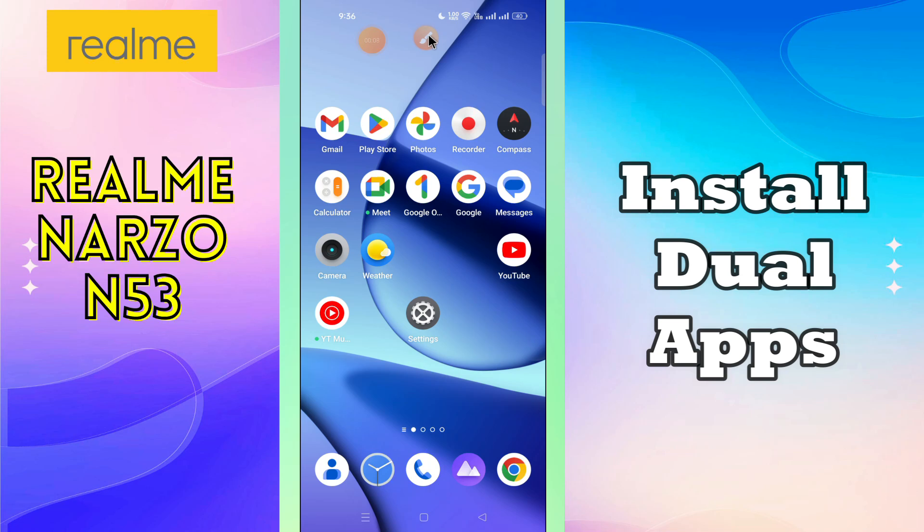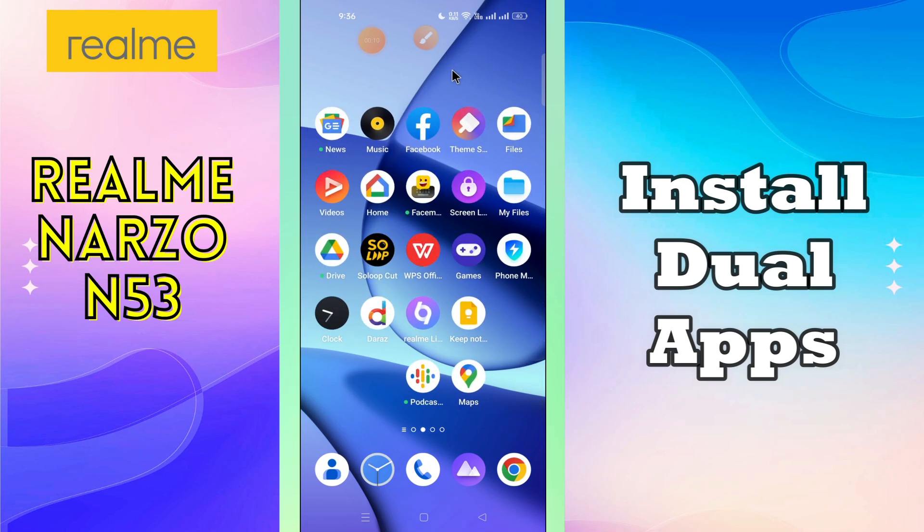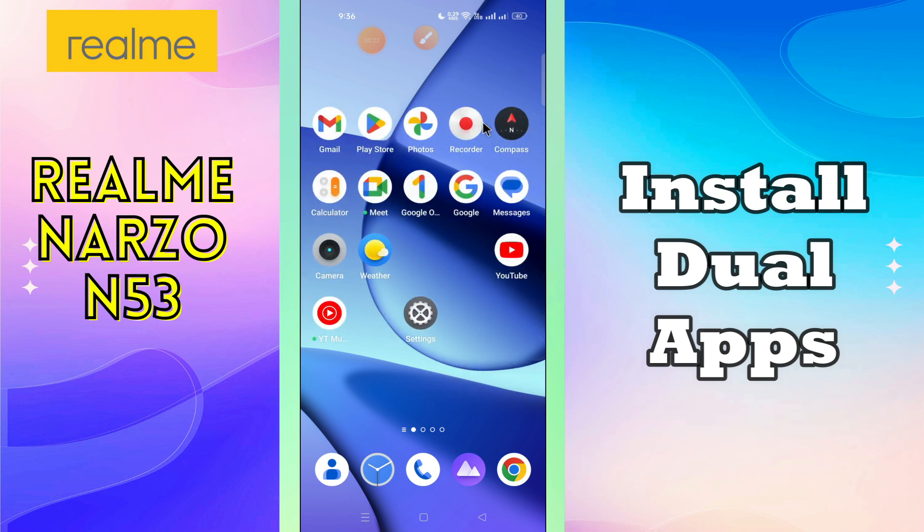What's up guys, welcome to my YouTube channel. In my today's video, I'll be telling you how to install dual apps like dual Facebook Messenger in your device Realme Narzo N53. But before we talk about that, if you are new to my channel, don't forget to hit the red subscribe button and the bell icon to stay updated. Now watch this video.